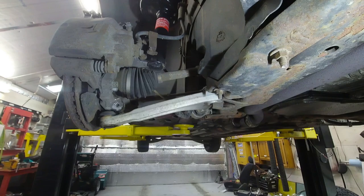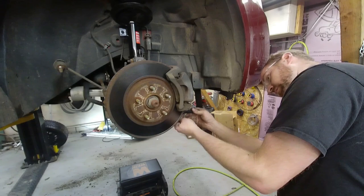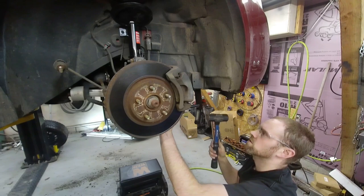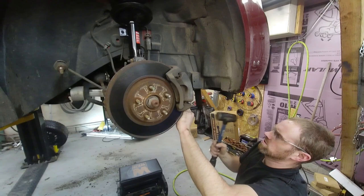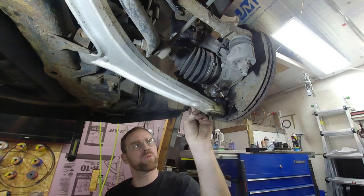It didn't even move. Okay, now this thing ticked me off — I'm breaking out this goofy looking alignment slash punch thing that I have and this big hammer. I think I felt it give — not sure though. Yep, there, I felt it for sure. Oh yeah, here it comes. Now I'm going back to the smaller punch because it goes in deeper, still with the big hammer.